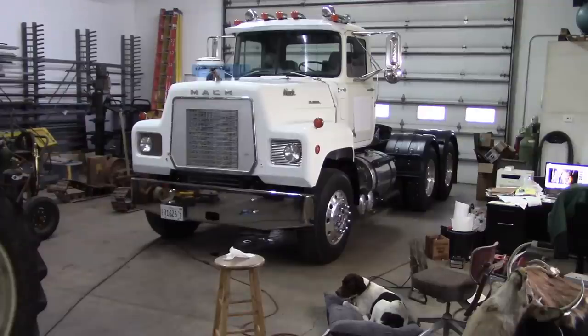Howdy folks, welcome back. You guys remember this old R model Mack? It's an RL600L. We worked on this one at the end of last winter. It had some problems where it didn't want to start, and now it's back in the shop — and guess what? It doesn't want to start. So I'll show you what's going on and we'll see if we can get it fixed up.